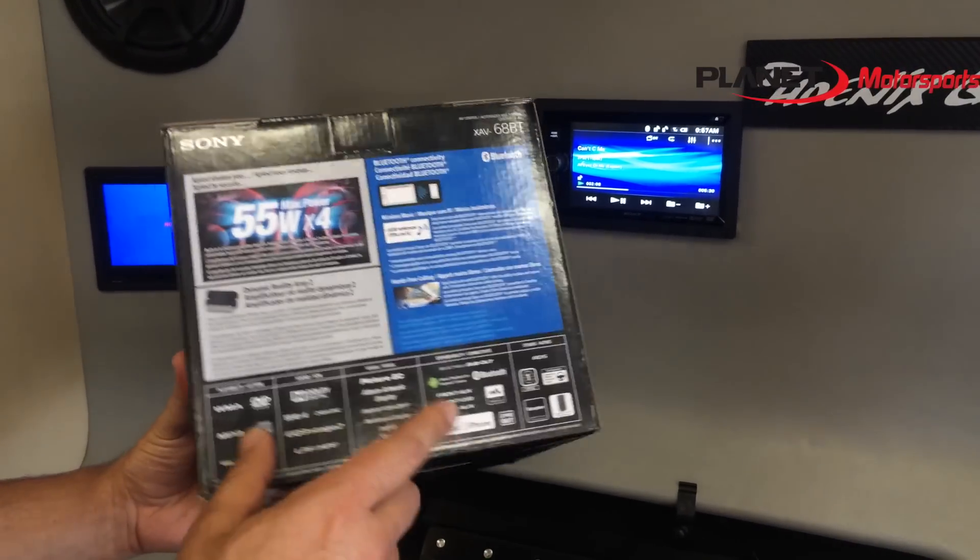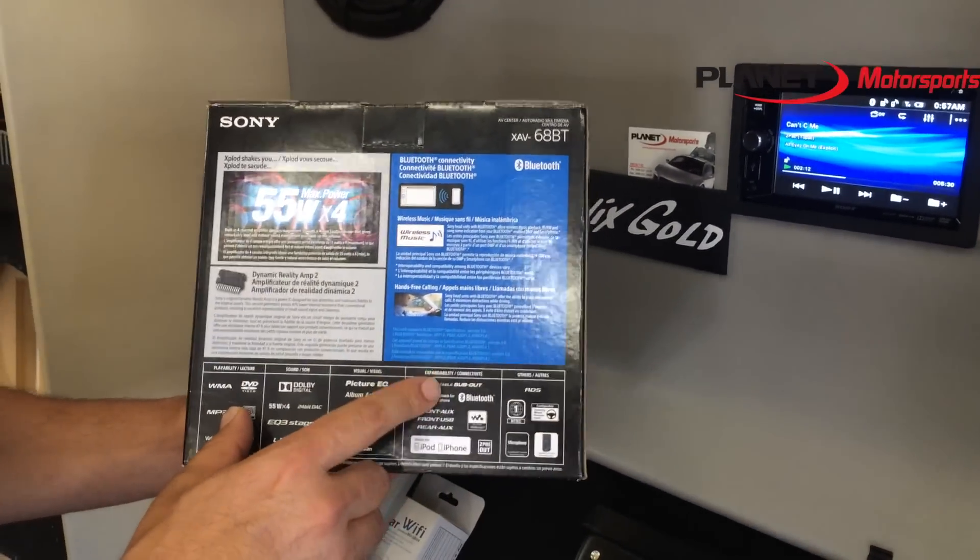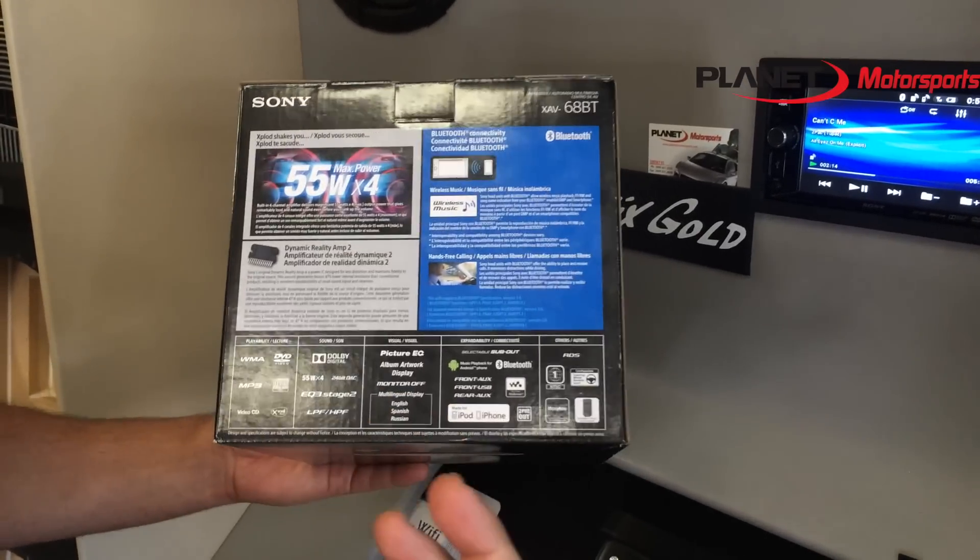Some of the cool features that I like: the front auxiliary, front USB, rear auxiliary, subwoofer output, and of course built-in Bluetooth.